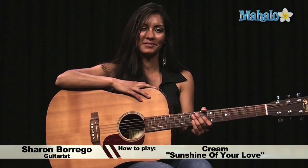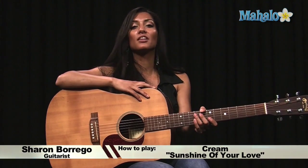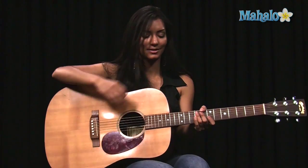Hi, I'm Sharon and I'm with mahalo.com and today I'm going to show you how to play Sunshine of Your Love by Cream. I'm going to play it for you first so you can hear and get a little feel for it.